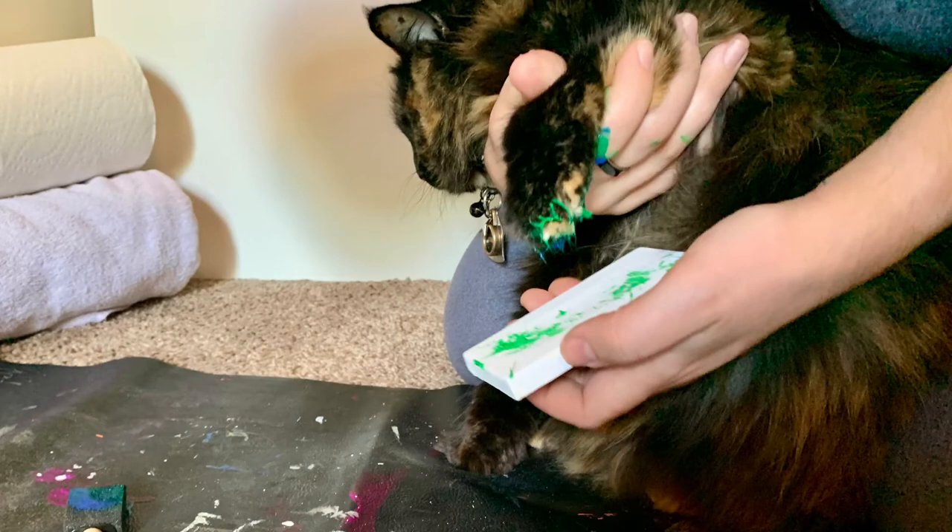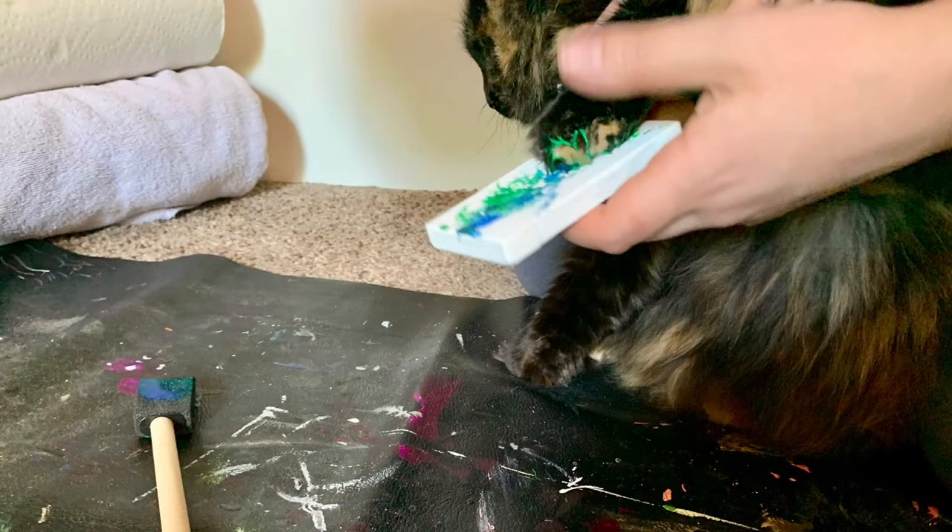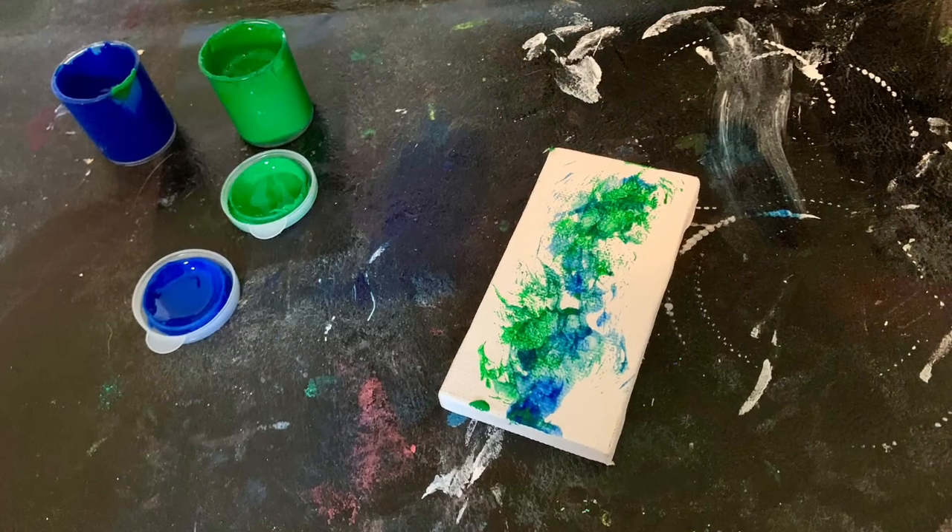For being a cat, Kiwi did pretty good letting me paint her paws. She didn't like when I had to rinse the paint off, but overall this was a fun project for both of us and I love how her art turned out.